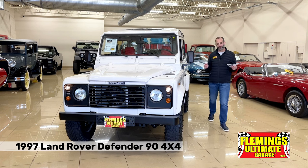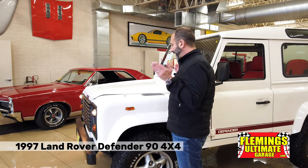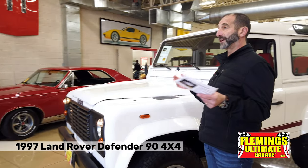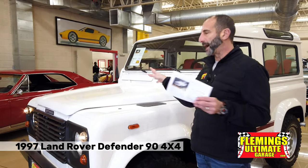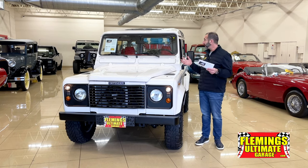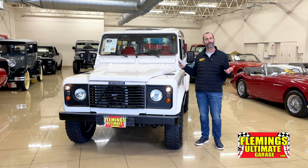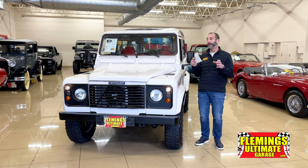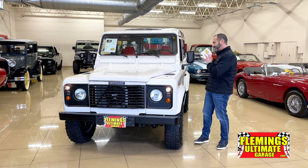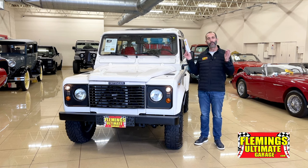I'm Tony Fleming from Fleming's Ultimate Garage. Land Rover Defenders — it took so long for the new ones to come out, and people love the originals even more. First, they're the original. Second, they just look so cool. Third, wait until you see inside — you can take the kids, go out with another couple to dinner. This one is low mileage, beautifully restored with fresh paint, fresh interior, upgraded parts. It's the latest version — the 300 model.